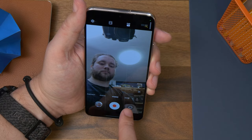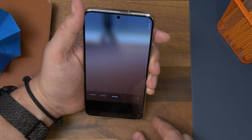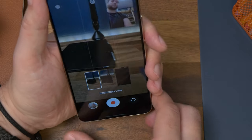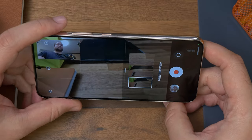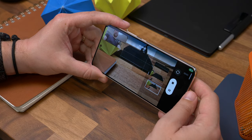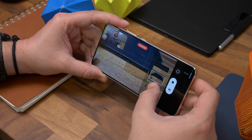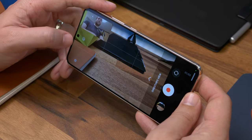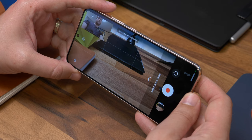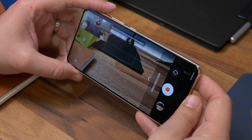Onto camera tips, and the first is Director's View. When you open the camera app and hit the More tab, you'll see an option that says Director's View. Select it and you get the option to shoot with the front and back cameras at the same time, as well as live previews from all three rear cameras, allowing you to quickly switch between ultra-wide, primary, and zoom by tapping on those views. By default it records your front-facing camera as a picture-in-picture window, but tap the down arrow in the toolbar to save it as a separate video while simultaneously recording from the rear cameras.